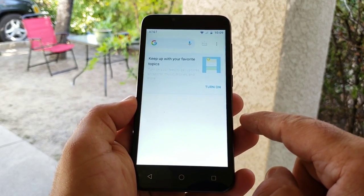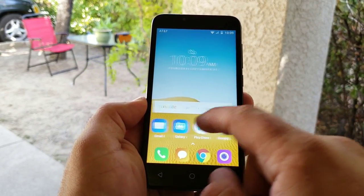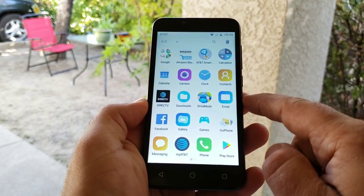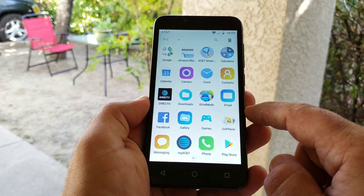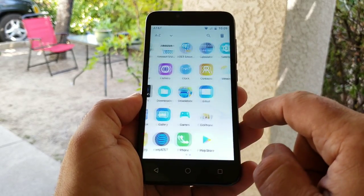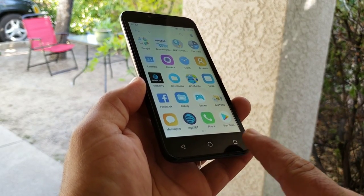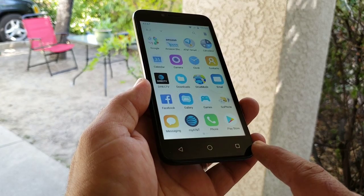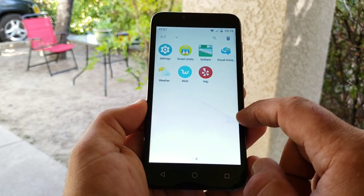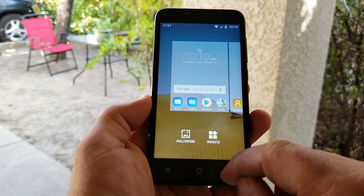If you scroll to the side you get into your Google feed, which is pretty cool — I like having Google feed off to the side. To get into the app drawer, just swipe up and you're in. These are all the pre-installed applications that come with the Alcatel Tetra, so you are going to get plenty of AT&T bloatware, but that's pretty standard. The bottom buttons on the chin are not backlit, so they're not going to light up.